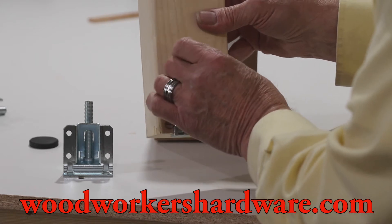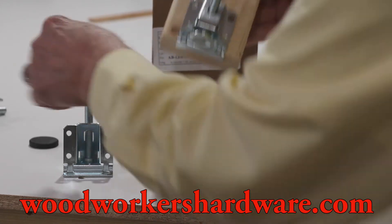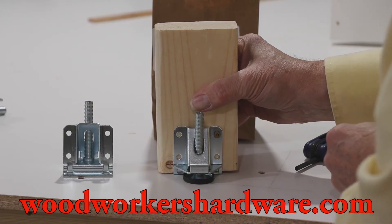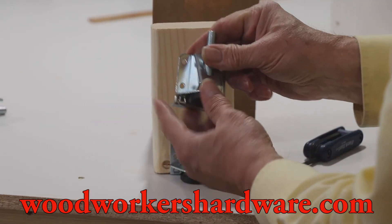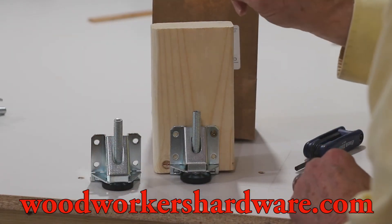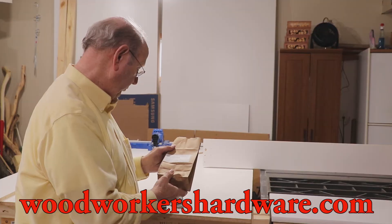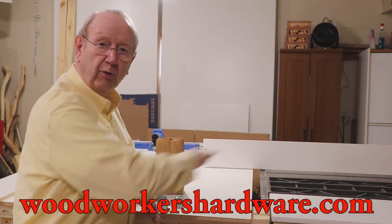And the leveler has these little caps right here. That goes on there. Then you put the leveler on the bottom of the leg of your table, put all the screws in it, and then you can start inching it up to get it right where you want it on your table saw. And that's what I'm putting on the four legs of this table to jack it up and get what I want.